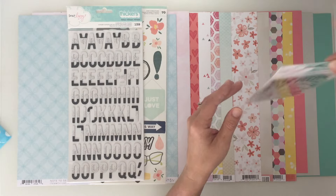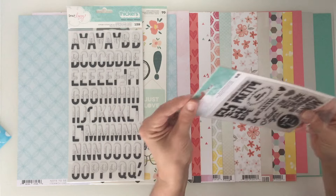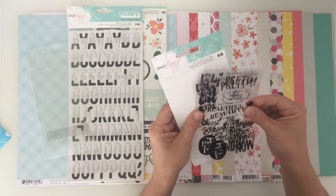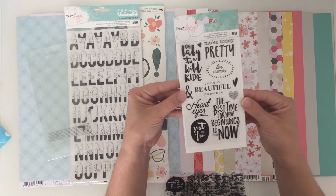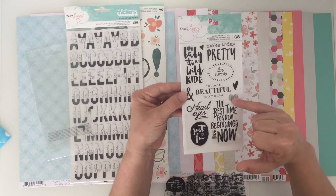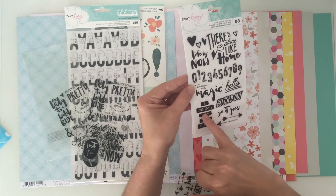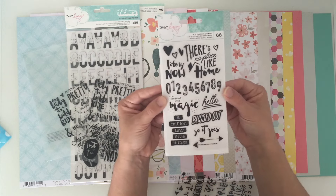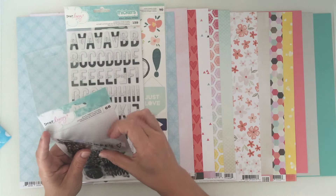This kit seems jam-packed. We also have Dear Lizzie black varnish stickers - these are quite thick. There are two of each sheet. First sheet has things like 'oh baby it's a wild ride', 'collect beautiful moments', 'heart eyes', 'the best time for new beginnings is now', little hearts saying 'make today pretty'. Second sheet has 'there's no place like home', numbers, 'a life filled with magic', 'hello', 'a million tiny little things', arrows, and hearts. 68 pieces in total.